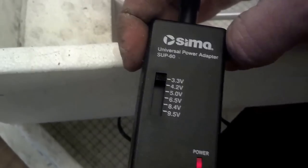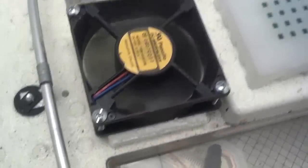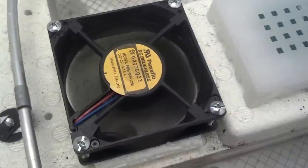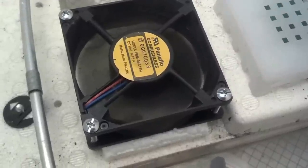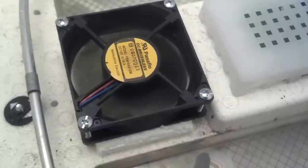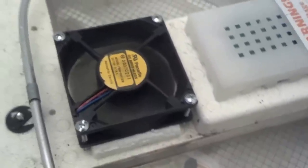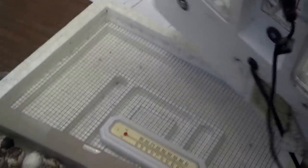This will control my fan. 3.3 volts is not enough to get it to turn, so as I switch it down — there you go — that's 5 volts, then 6.5, 8.4, and 9.5. It's just enough to stir the air around; you don't really want it blowing directly on the eggs. I'm going to play with the different settings and see which one works best, but I'll probably start on the lower side, maybe the 5.0 or the 6.5. It's very simple, it's low voltage, so it's pretty safe — I'm not really worried about zapping myself. Just make sure that the wires are separate when you tape them, and you're good to go.